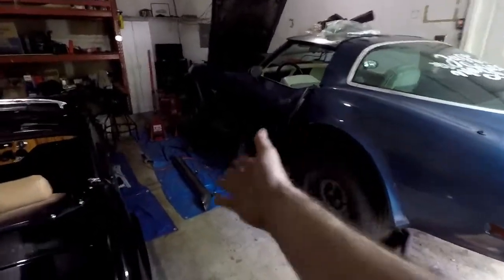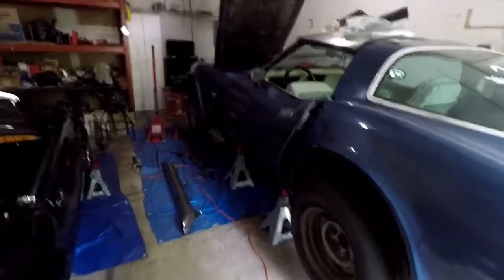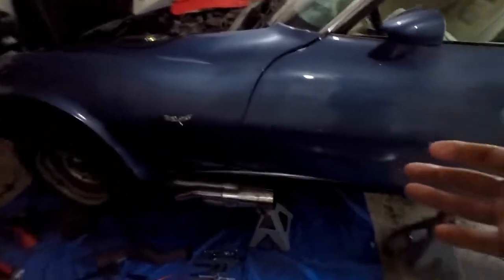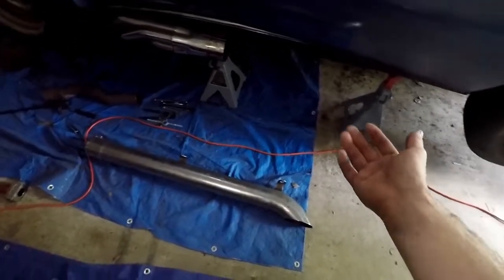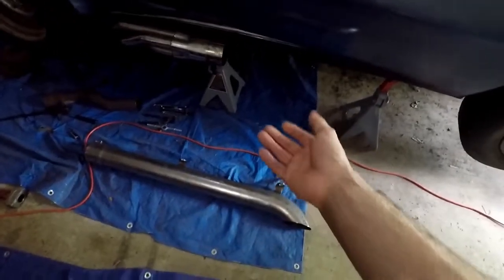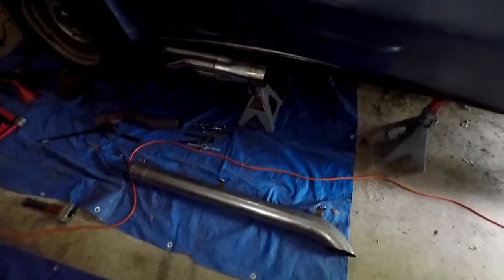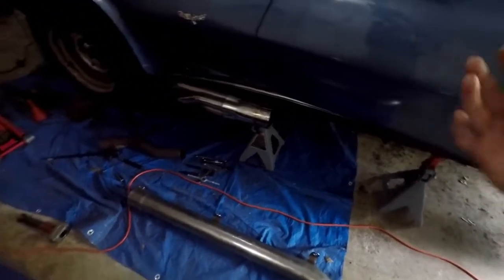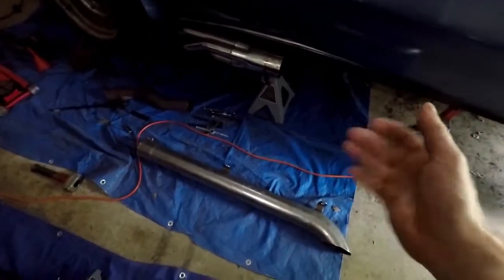Today we are making these side pipes work. We're going to put them on the car and hear how they sound. We ran it on open headers and it was quite loud. These side pipes already have mufflers in them. Let's see how they sound and then make a judgement call — maybe I need mufflers that are quieter or maybe louder, we'll see.